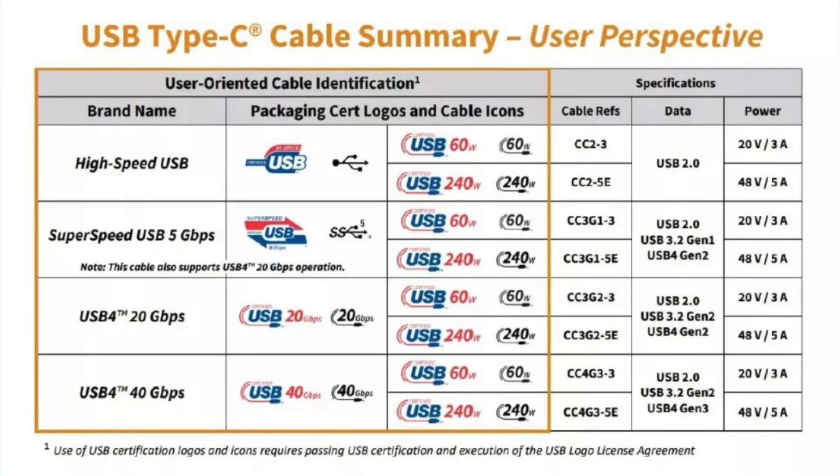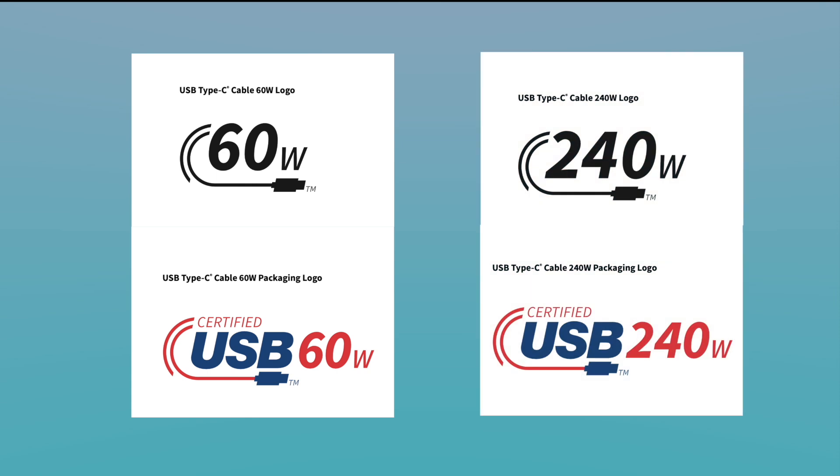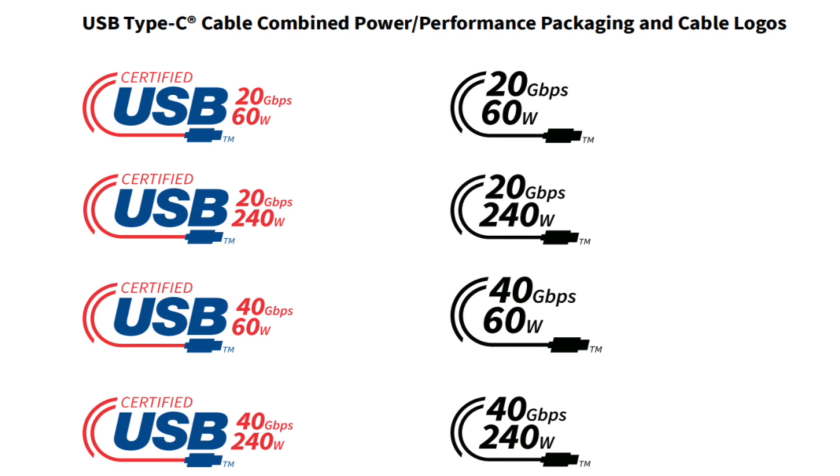The latest version of the USB-C cable can be divided into 60W ordinary cable and 240W EPR cable. These are the packaging logos of 60W cables and 240W cables respectively. The color logo is printed on the packaging of the certified cable, and the black logo is printed on the USB-C connector. For those USB-C cables that can support both charging and data transmission, the USB-IF also announced another set of cable logos.